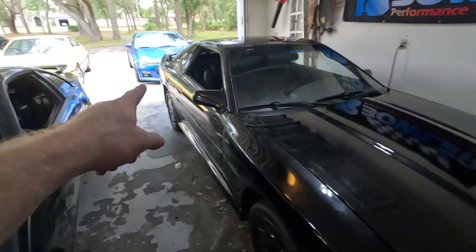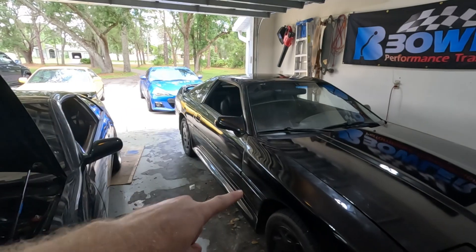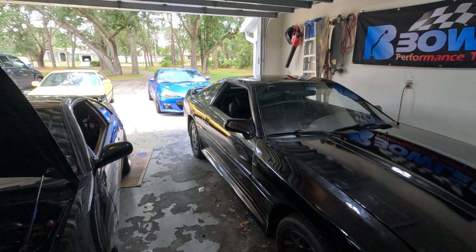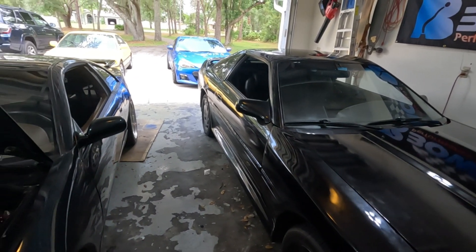Before we do this, I have a problem — it looks like it might rain, and I can't work outside. The Supra's gotta go outside and the BRZ's gotta come inside. Supra, you might get wet today. Let's get these things moved around and get the BRZ inside so we can start on this.